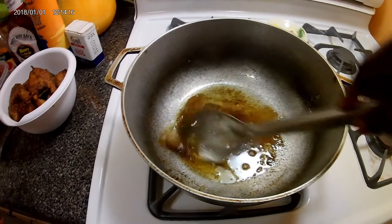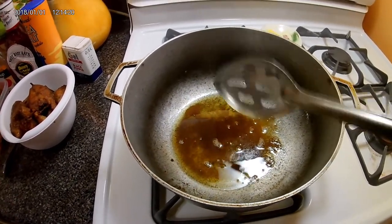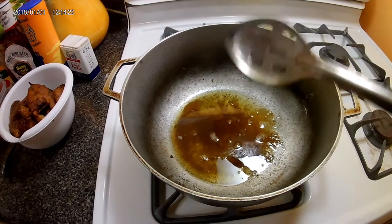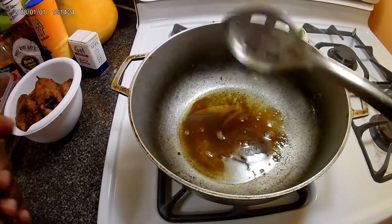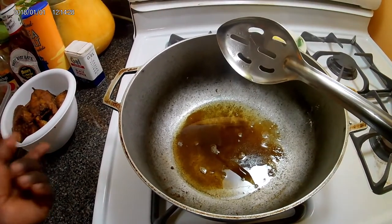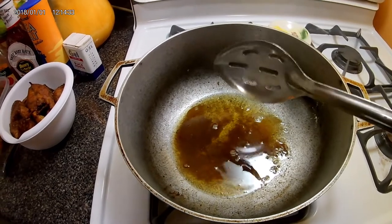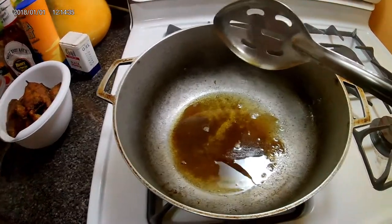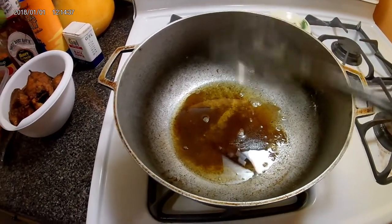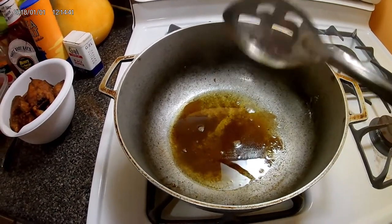Now guys, when you're making authentic stew chicken or stew fish or brown stew fish, you can use back the oil that you fried the fish in. But this is too much oil to start with, so I'm just gonna drain some of this oil — be careful because the oil is hot — and then I'll just get the herbs and spices sautéed down.